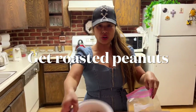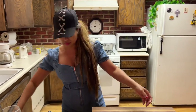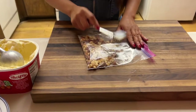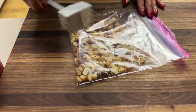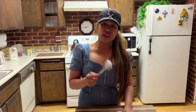First, I'm going to show you how to crush the peanuts. Get a crusher or whatever and crush the peanuts. We like raw peanuts or toasted peanuts — just crush them.